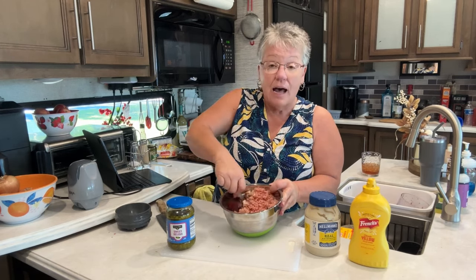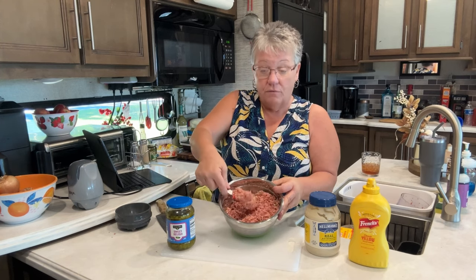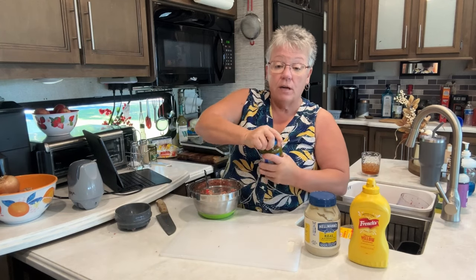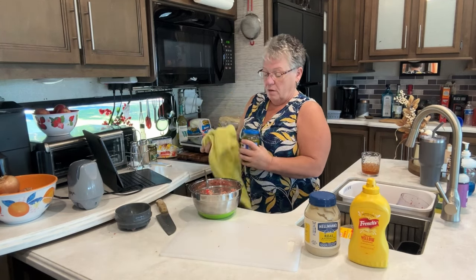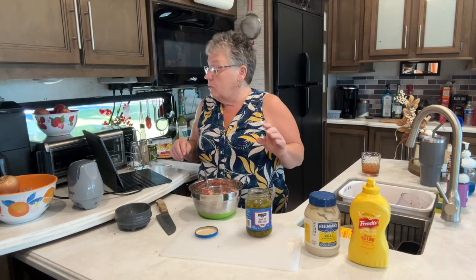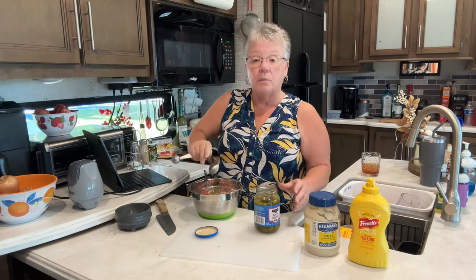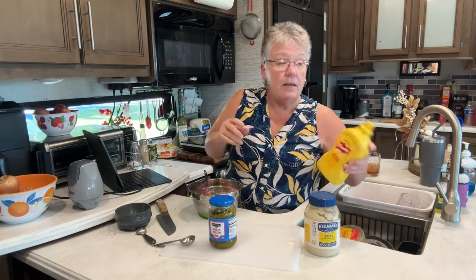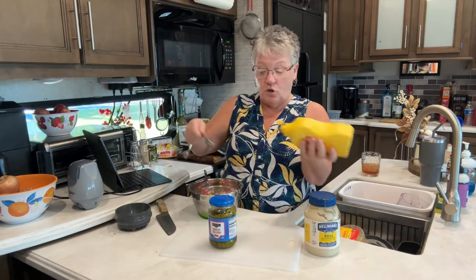We have our one pound of bologna, half an onion, and a jalapeño all in the bowl, and you can see it's ground up finely. Now it calls for sweet relish — one tablespoon of sweet relish — just pump it and dump it in there like that.